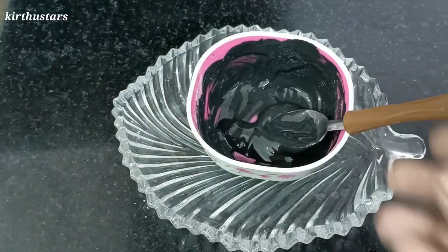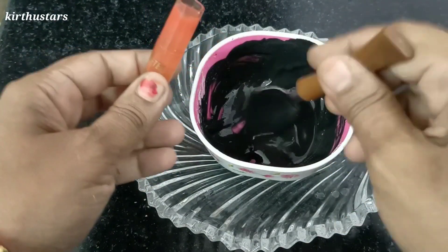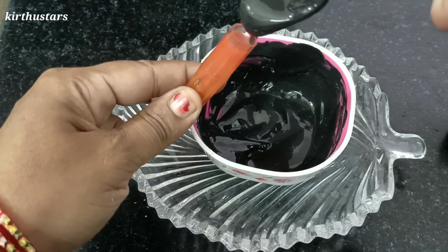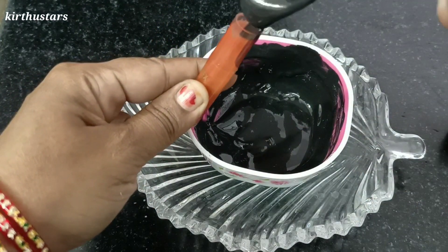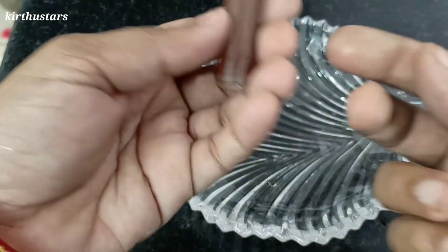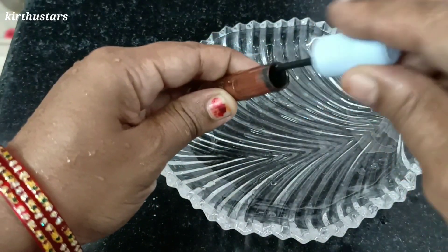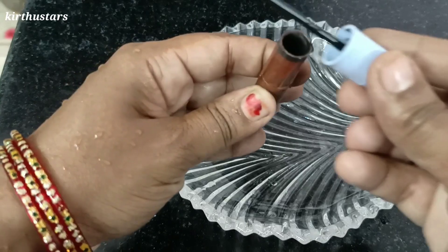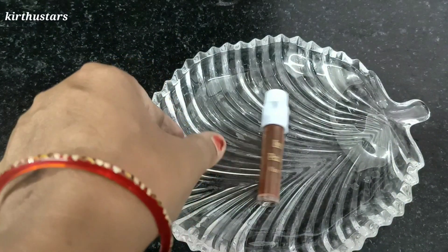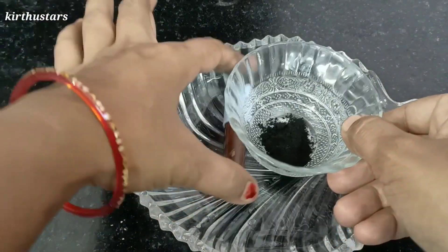Now we will need to put everything in the pot and fill it. We will close the pot and prepare for a few more minutes. Let's try the pan — put the pan in first of all. This is charcoal powder and the pan will be ready.